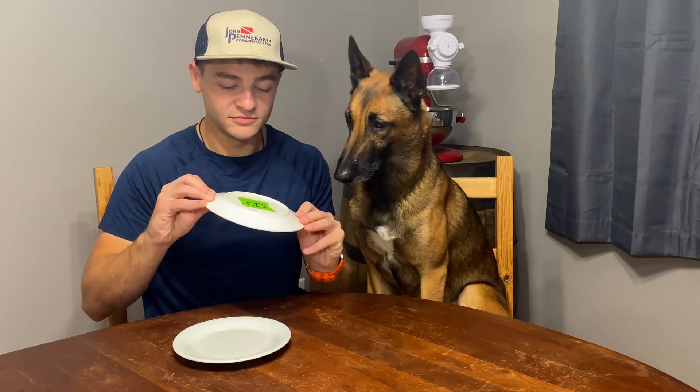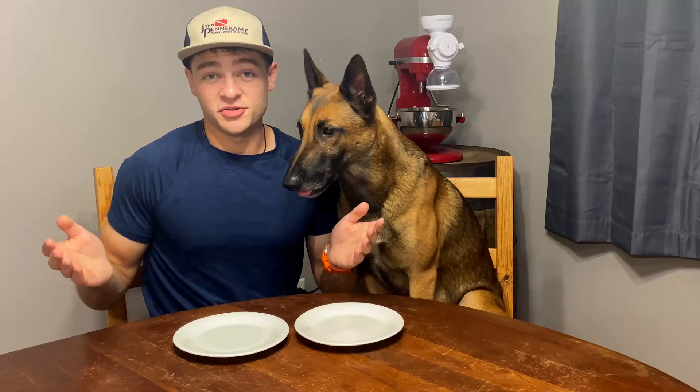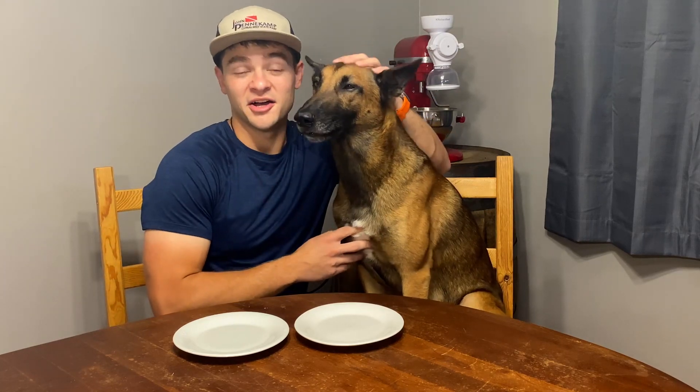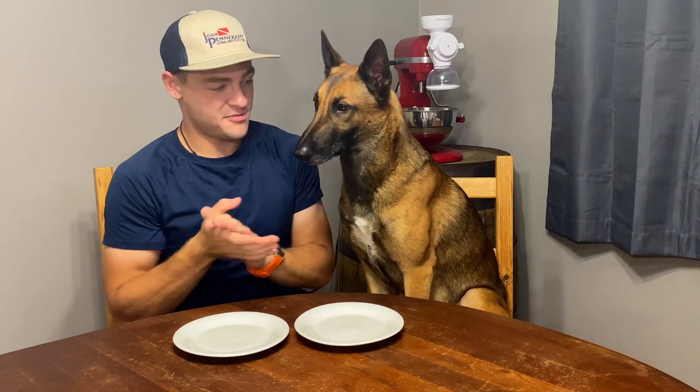Wow — okay, so that's B, which means that plate is Lunchmate deli meat and this plate is A, which is Lando Frost deli meat. Lando Frost, I don't know what you're doing, but Lunchmate is wiping the floor with you! This is probably the first video we've done where there was such a big difference that we actually learned something. From here on out I'm a Lunchmate fanboy. We were wrong — we guessed the wrong one — but we came out on top because we have a new lunch meat we're going to be buying, which is Lunchmate.